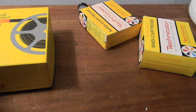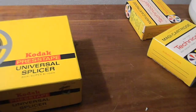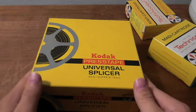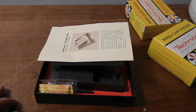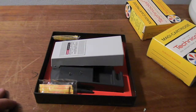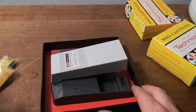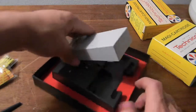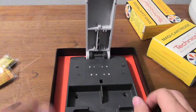Hey guys, welcome back. Next up on my classic movie collection — I don't know what to call it, movie making set — this is a Kodak splicer for splicing films. You can do 8 millimeter, Super 8s, and 16 millimeters. This is the tape, the press tape, and here is the tool itself.